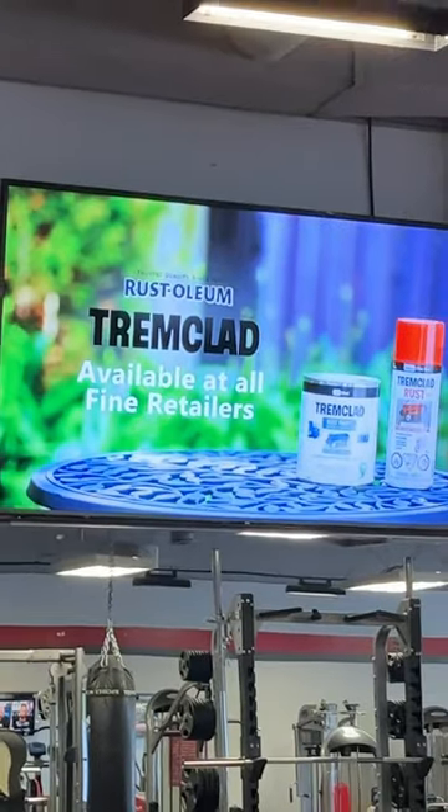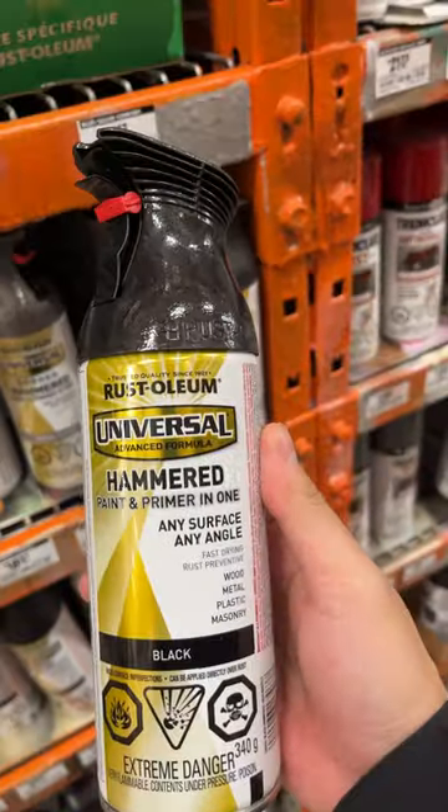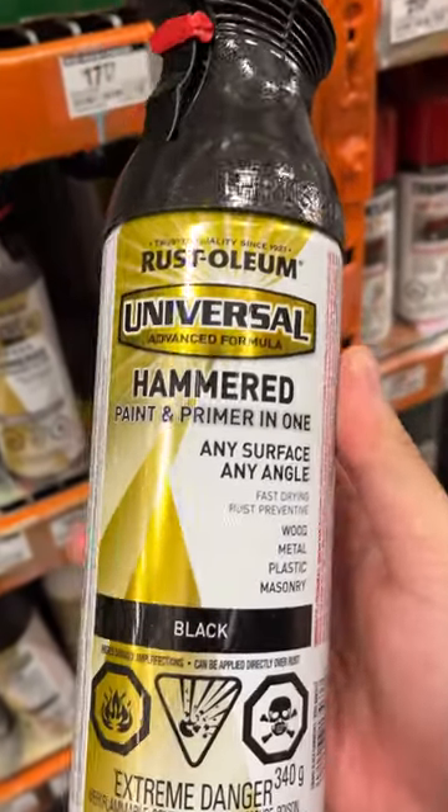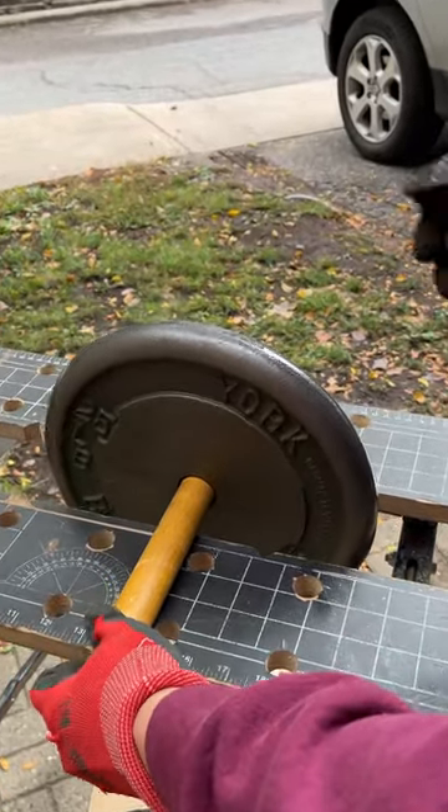Saw an ad for the paint I need, so we went to Home Depot and got it. It's the Rust-Oleum hammered black spray paint and it has a really nice textured finish. Right when I started spraying the weights I knew they were gonna look fire in the end.